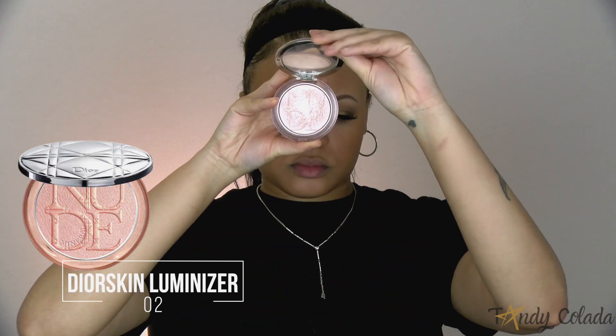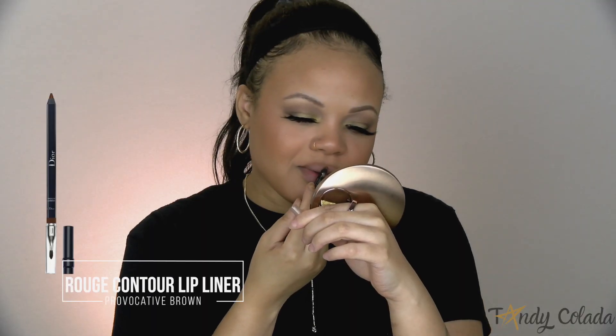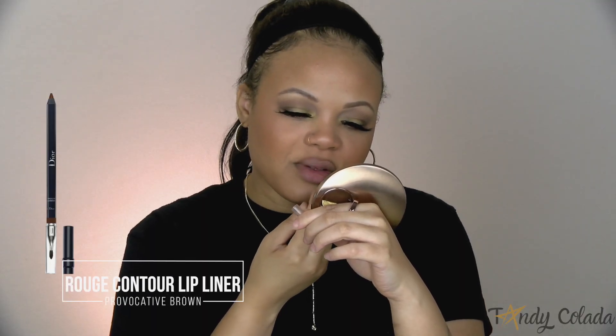Once my lashes are set in place I go in with a little bit of highlight. For this highlight I'm using more of a pinky shade — this is their Nude Luminizer. The Dior highlighters just hit different; they make some of the best luxury beauty highlighters — they literally feel like butter on your skin — and I love that they come in a wide variety of shades.